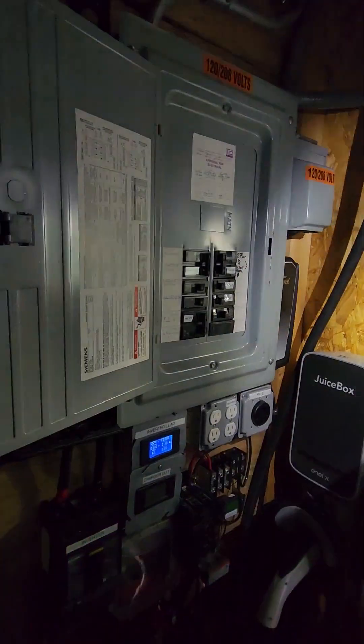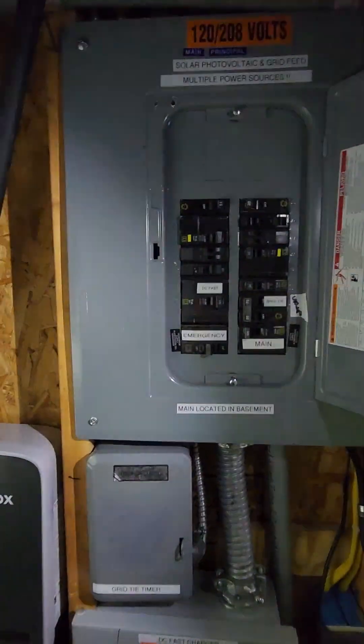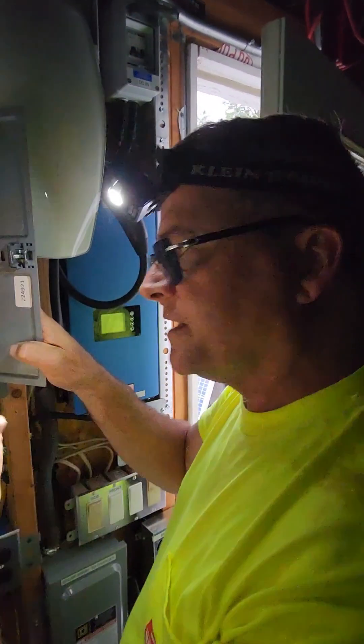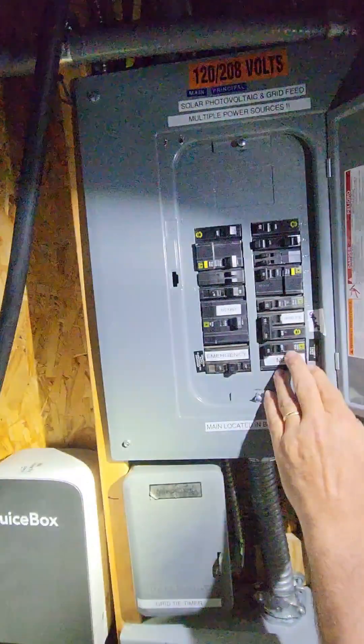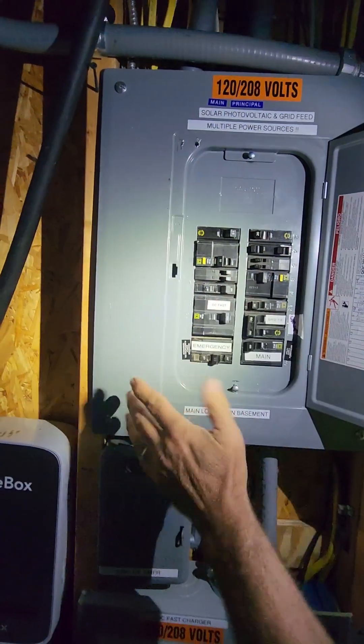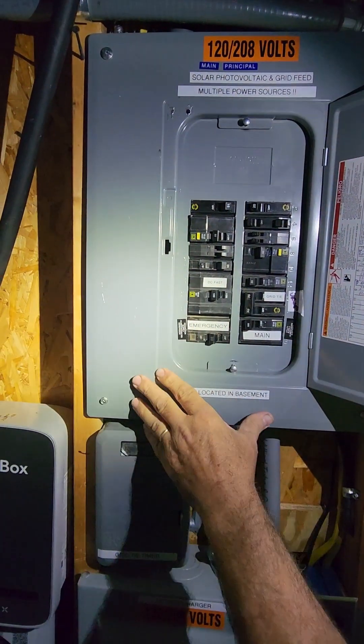My emergency breaker is on. I'm already isolated in my main panel — I isolated those main breakers — so I'm going to back feed the entire house. Let me turn off the charging and turn off the DC fast charge.